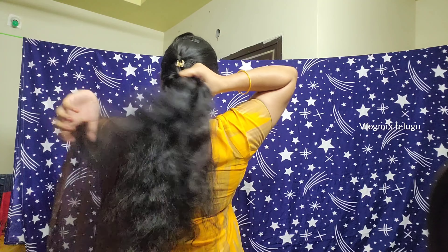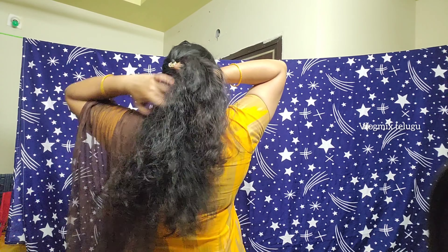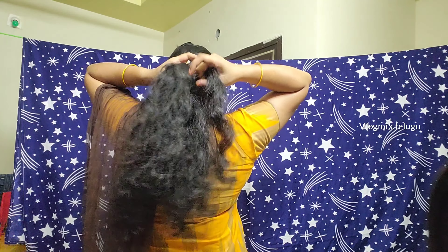Our hair is strong and secure. We are going to use a little bit of a bun.